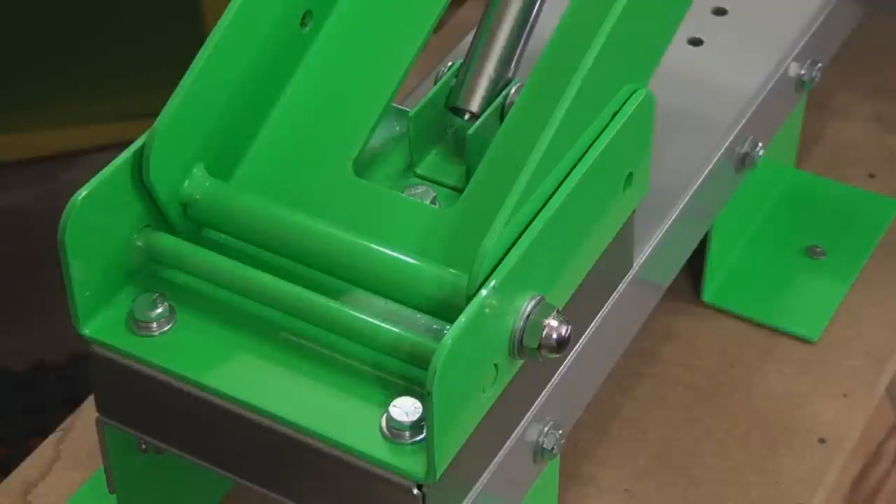Check out the thickness of the steel this press is made out of — and I repeat, that's steel, not aluminum. It's quite heavy. Look at the hinge the press hinges on, and look at the base of the compression spring and how it's connected to the base of the press. Heavy-duty stuff.